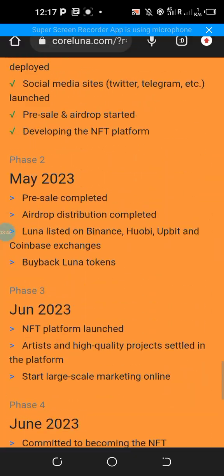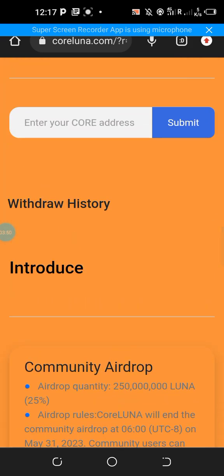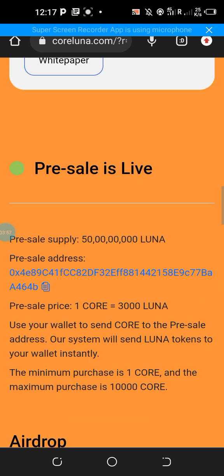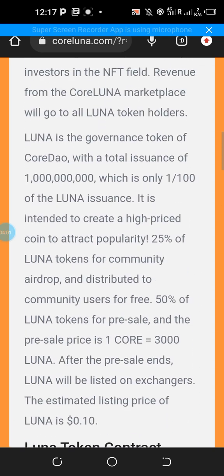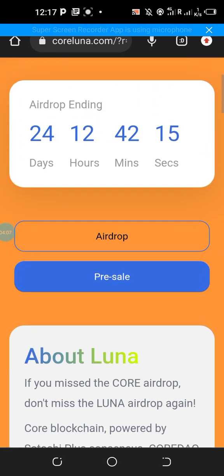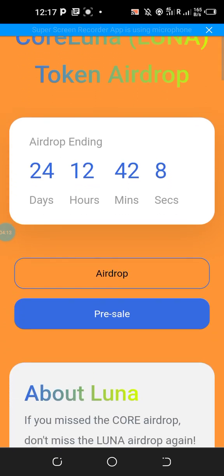Hurry up and do it now. Make sure you don't miss any other airdrop related to the Core blockchain. I believe this is the fourth airdrop from this particular blockchain. Don't take any of them without seriousness — make sure you engage in each of them with a lot of seriousness.